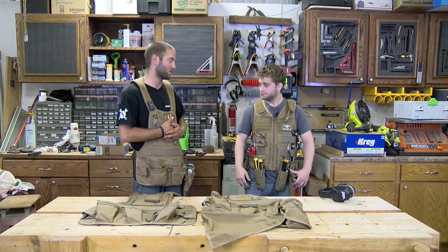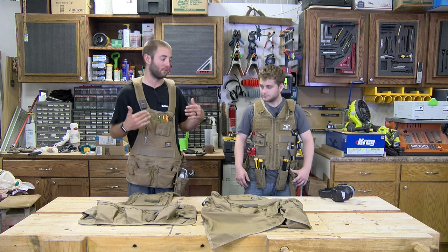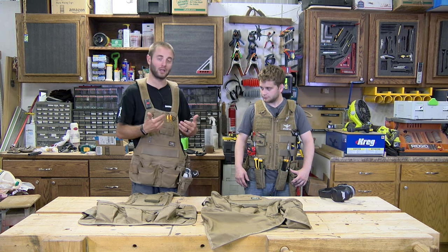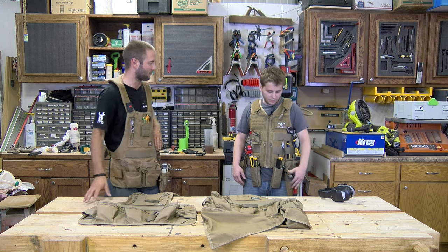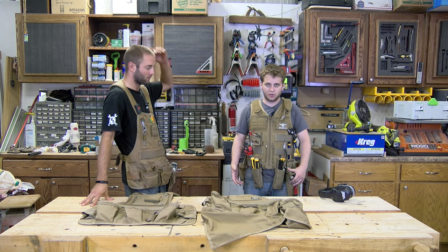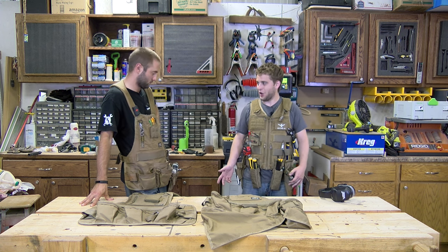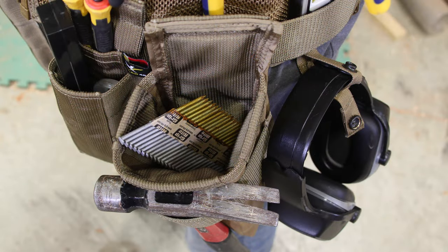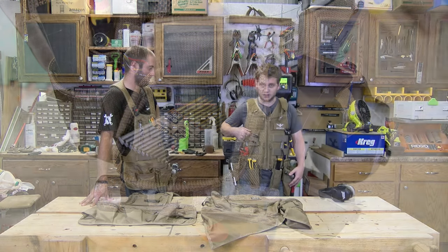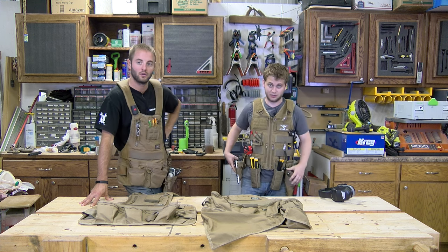One thing I really like is the magnetic panel on here. In an assembly situation, I like having screws right on my chest. Matt used it for a different reason — during construction projects with hundreds of screws, he kept the pouch filled with those, but used the magnetic panel for bits, making it very easy to switch out bits and get back to work without the risk of losing them.